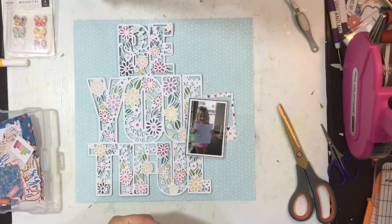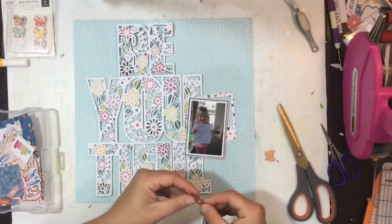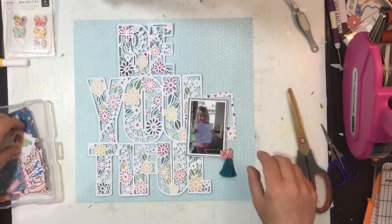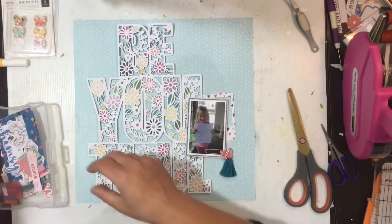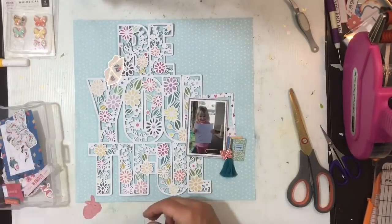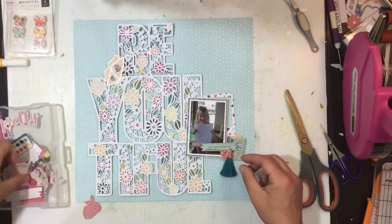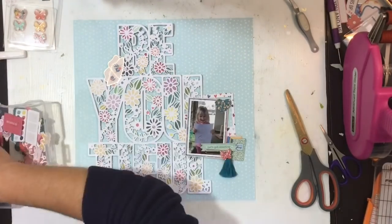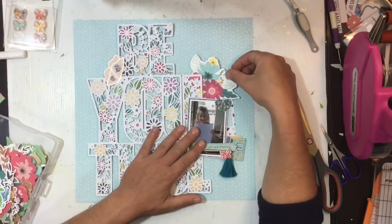I thought about cutting the flowers out of the letter O and putting my photo in there — that would have been a perfect spot — but I decided to keep it intact for this layout. I've got a frame die cut which I like: a really nice white with little hearts on it. I also really wanted to bring in a tassel since I haven't used them before, so I've tucked it on the bottom of the photo. There's also a little die cut piece under a paper clip that says 'Let's Get Creative,' which was perfect for the photo.